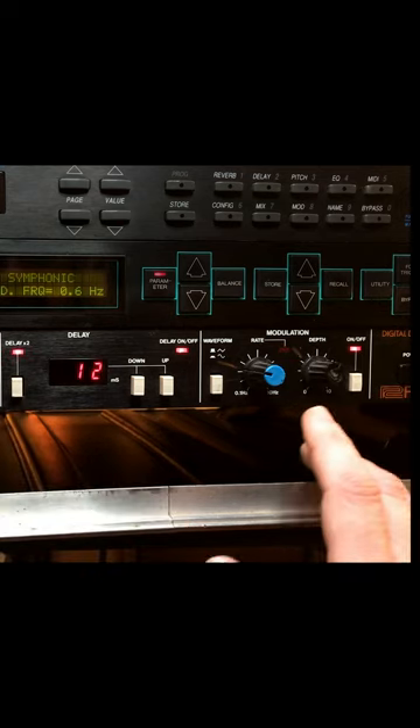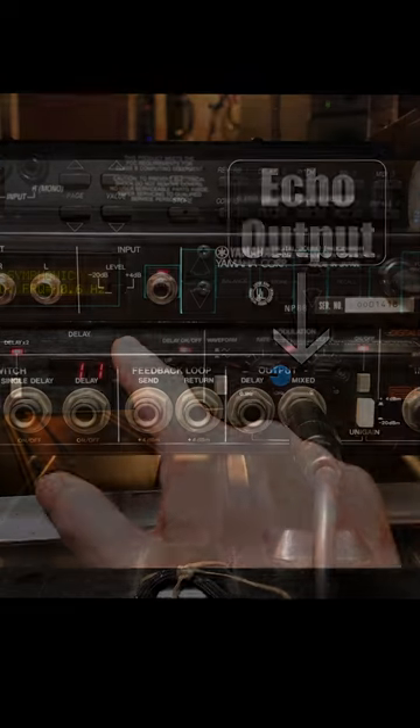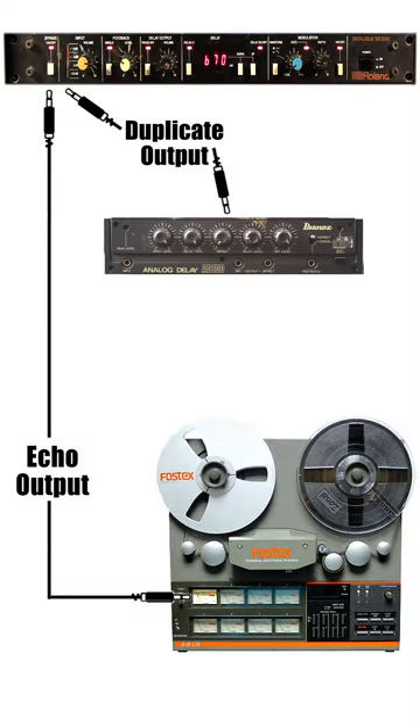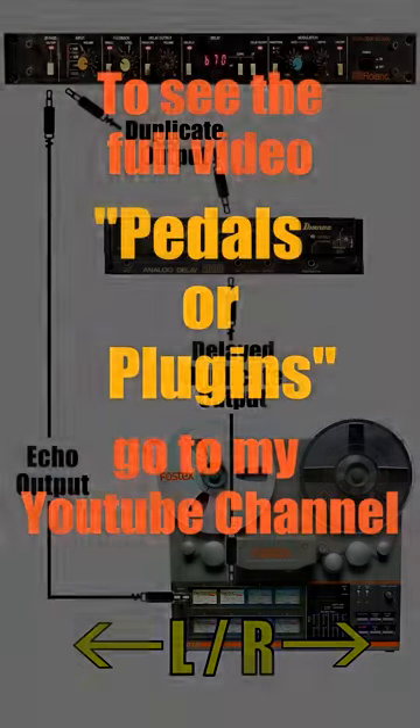But I had a trick I used to use to actually make this a stereo delay. What I would do is run a line out of the rear effects loop on the SDE, which gave me a duplicate output. I would send that signal to my analog delay, and then the delayed duplicate output to a second track, and then pan both of those tracks apart from each other.